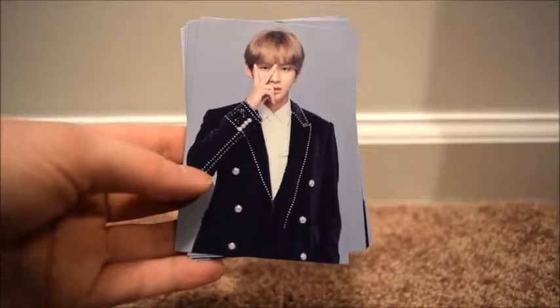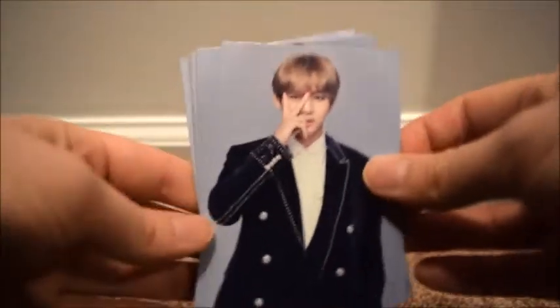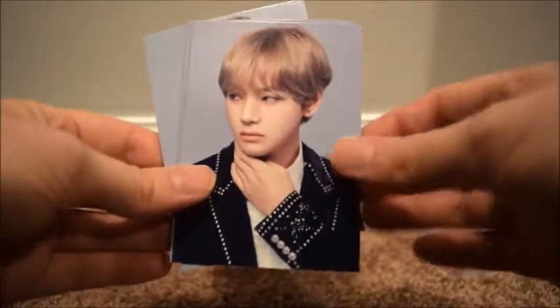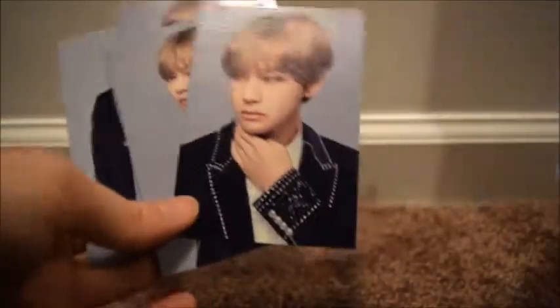I also have the Wings Final cards — I ended up buying a full set because I found it for a pretty good price. This is six of six, five, four, three, two, and one. I actually have one of these already — I think I bought it individually and then bought a full set, which was not my best decision. I need to sell my extras.